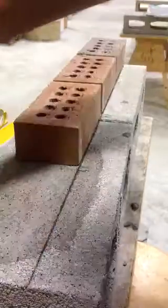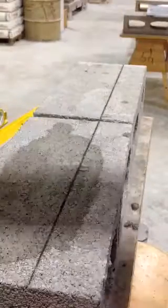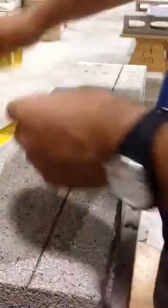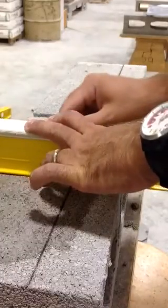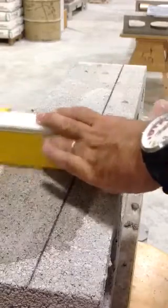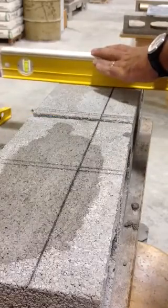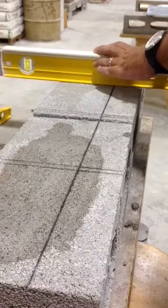Then what you do is take your bricks off. You can take a torpedo level, but I actually don't recommend it because it's got that curve there — see, it's not totally straight. Take your 2-foot level and you have to make these lines, all the way across the whole block. That way it's really going to help you out when you're laying. And laying the very first course is the most important — if you mess this up, the entire wall will be messed up. Believe me.